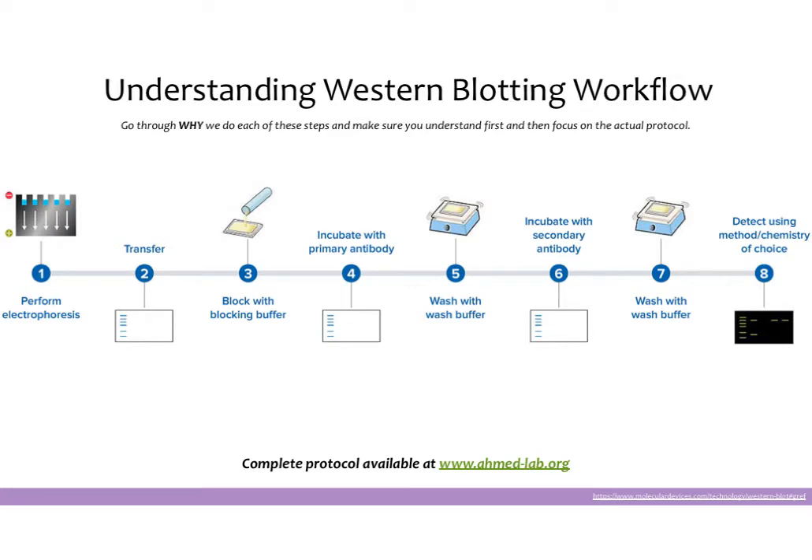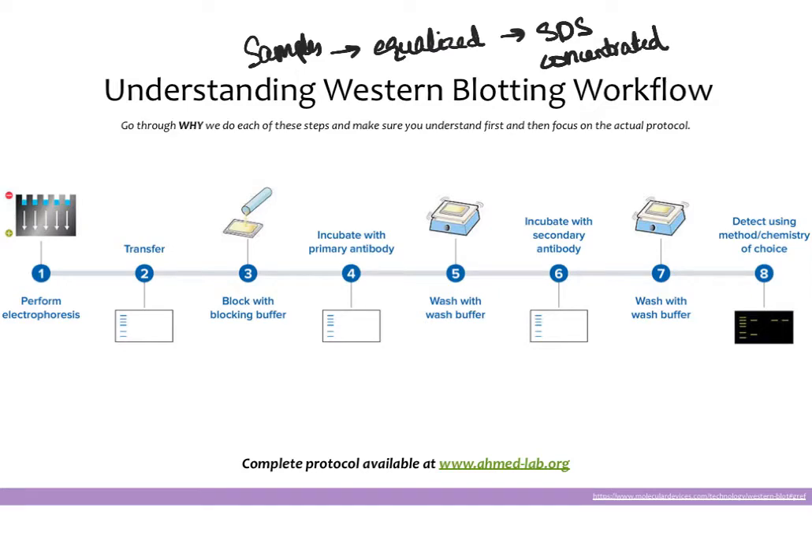Now that we have our samples ready and equalized, and we've added in the SDS to make appropriately concentrated samples, we are ready to actually run the gel and do the Western blot workflow. The first step, once you have your samples prepared, is to load them into a gel and perform gel electrophoresis — we do this because we would like to separate the proteins by size.